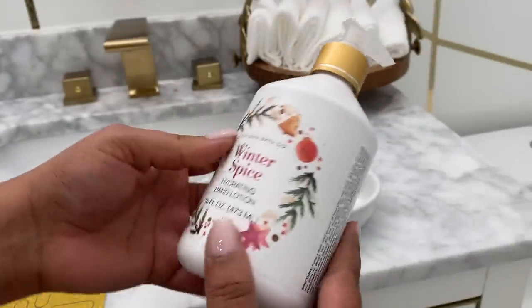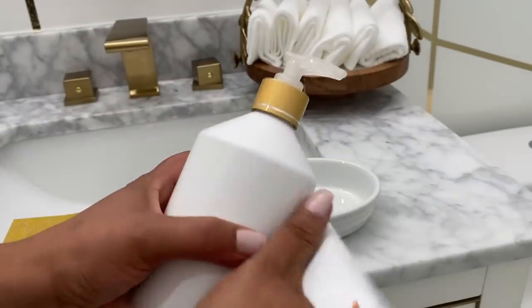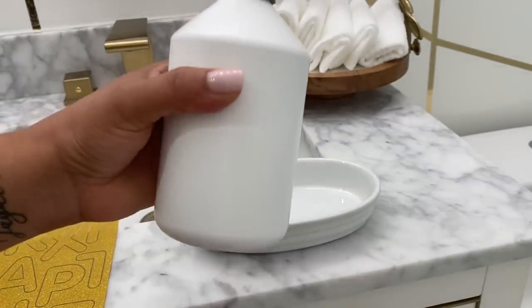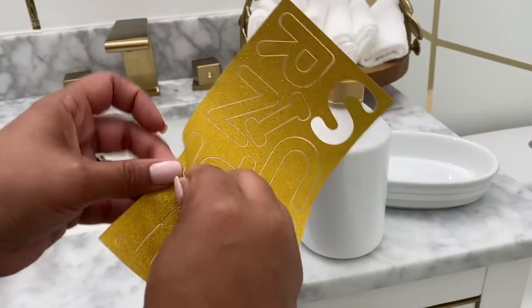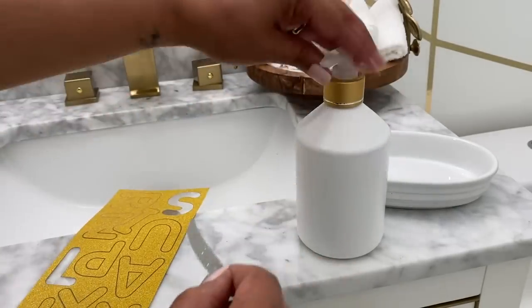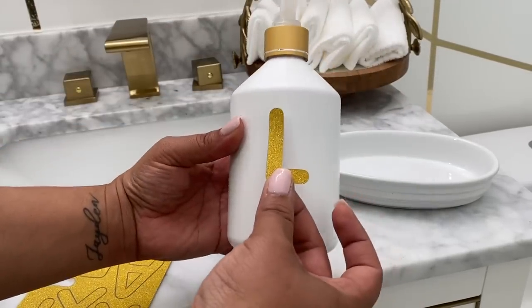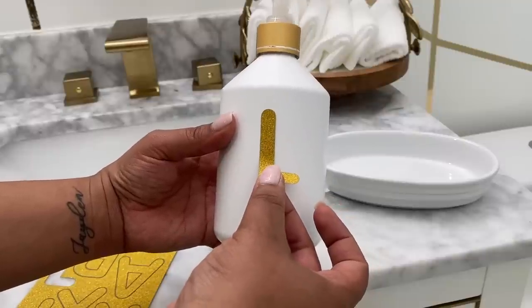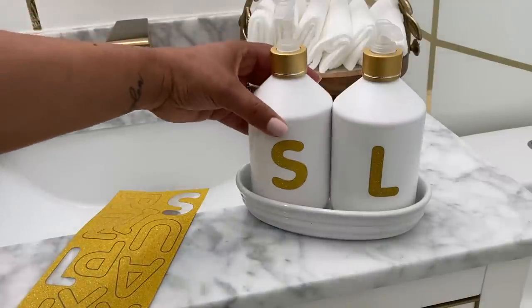The holiday soap and lotion were pretty much full, so I decided to rip off the label that said 'holiday winter' or something, and just put a sticker — S for soap and L for lotion — and use them in this space. Just using what we have, because COVID has changed everything, stores are pretty much empty, and we have to save money. That's how they look.